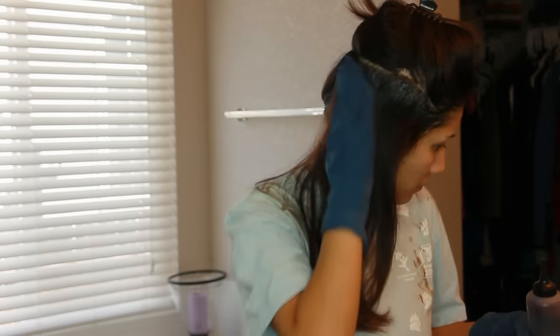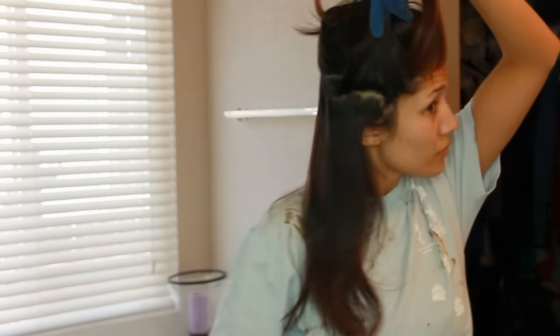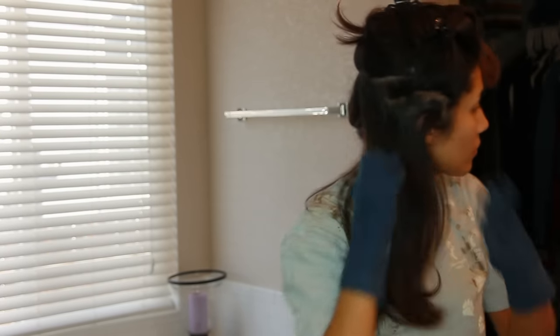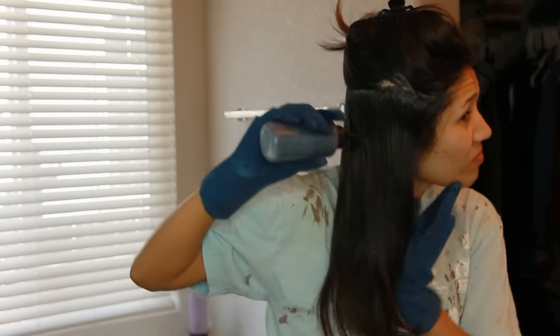I'm going to start right at the root and just build it in, pushing the color in there. Once I get done with that section, I lift it up and continue going in and doing the roots all the way down. After I get done with that, I let my hair down and start pouring the color in.